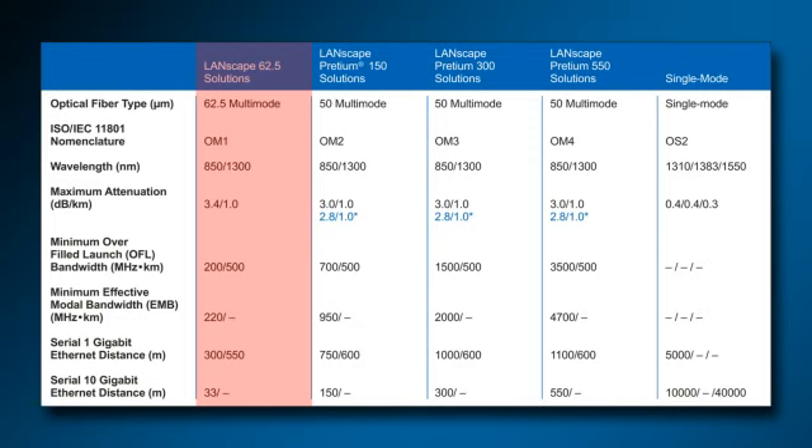Likewise, Corning Cable Systems OM3 fiber cannot only do the same for more than triple the distance of OM1 fiber at 850 nanometers, but can also carry 10 gigabit ethernet at double the distance of OM1 fiber at 850 nanometers. Notice that the laser-optimized fibers — Pretium 300 and 550 by Corning Cable Systems nomenclature — are optimized for 850 nanometer lasers.